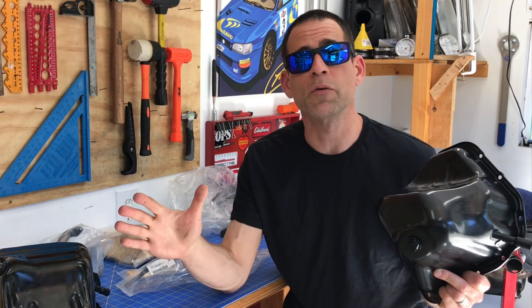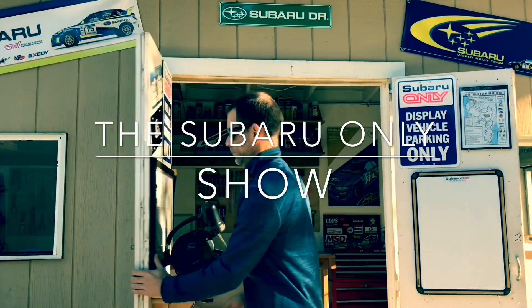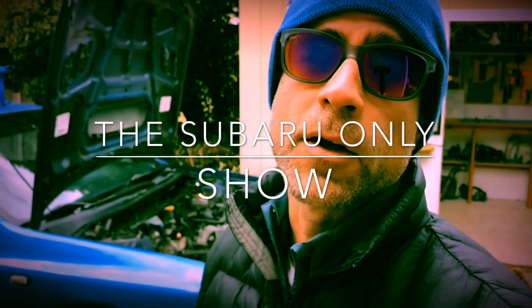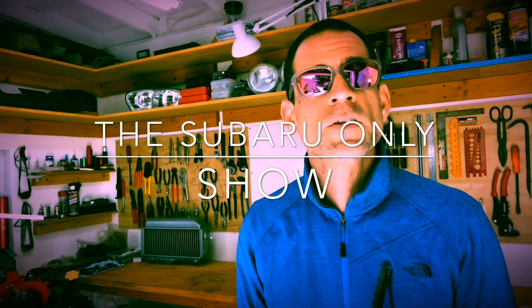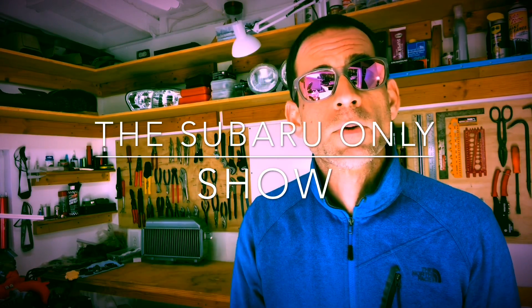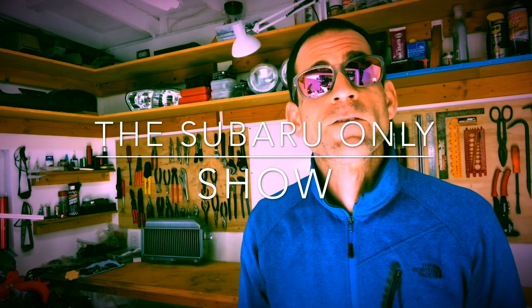I'm Luke, this is a Subaru only show — my little Subaru only shop. It's a DIY Subaru channel where all I do is Subaru builds and race Subaru vehicles at motorsport events. It's a DIY themed channel where I walk you guys through the steps to get your Subarus back on the road and hopefully do a little racing on your own.